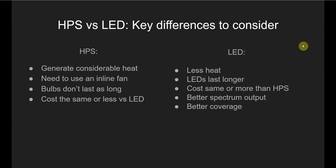Better spectrum output is another advantage. HPS lights come with two bulbs: one bulb used in the vegetative phase of plant growth, which emits a blue light spectrum, and the other bulb is switched in when you want to transition your plant from vegetative phase to the flowering phase, which emits a red spectrum of light. With LED lights, you don't have to do that — these are full spectrum LEDs, and they are good for the full stage of the plant's life.